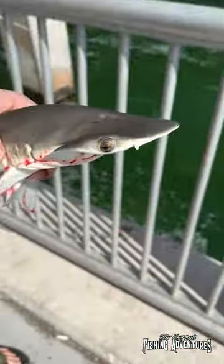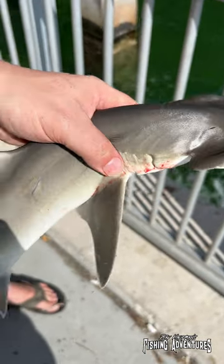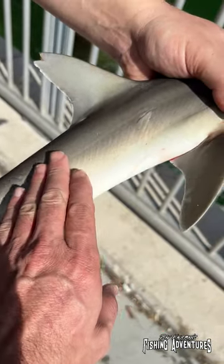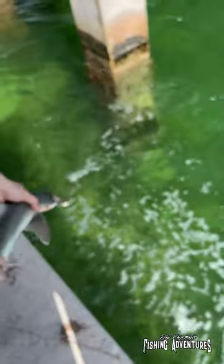Let's take a look at him. Nice little bonnet head. That hook came right out. That's really nice. I love it. Feels like sandpaper. He has a little nick in his fin up there. Beautiful. This way smooth, that way natural smooth. All right, let's get him back in the water here. Off you go, buddy. Nice.